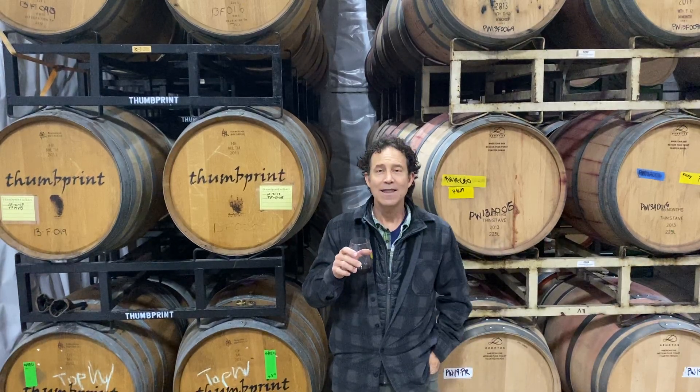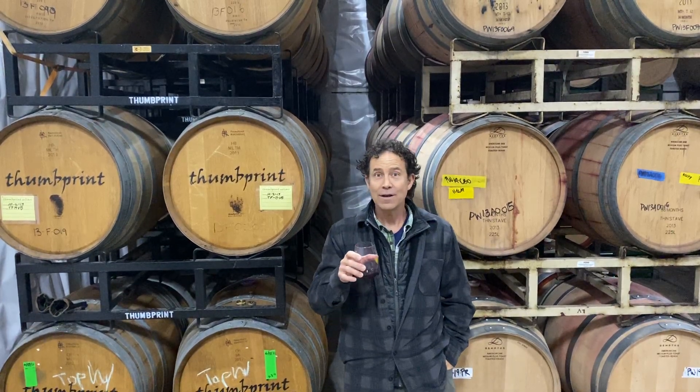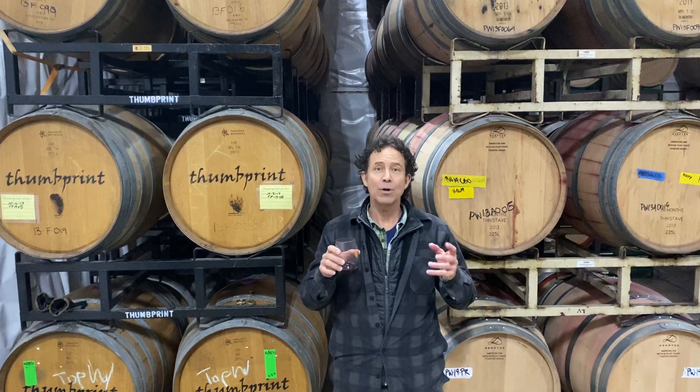We're starting with the Malbec base on this one, as we have in the last few vintages. And then we've got a little Cab Franc, a little bit of Cabernet Sauvignon, and some Merlot.